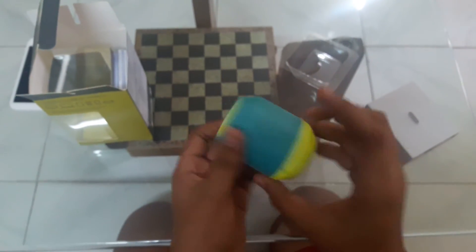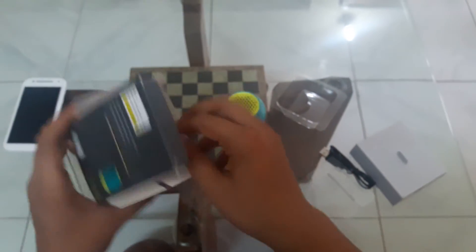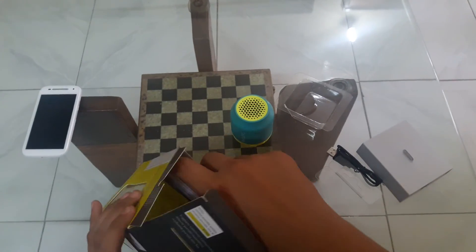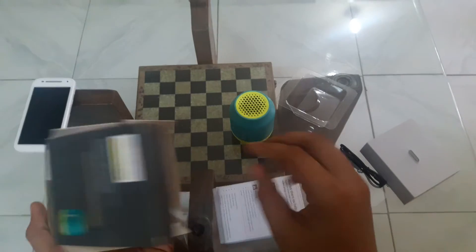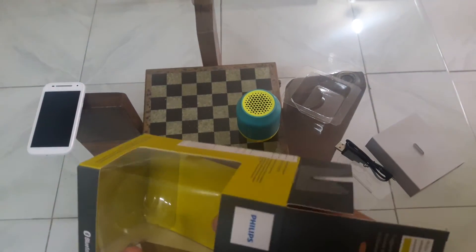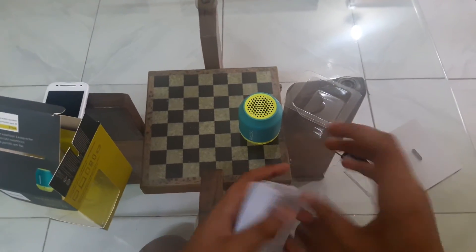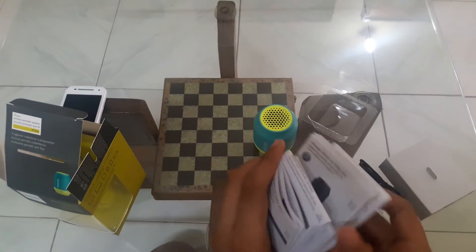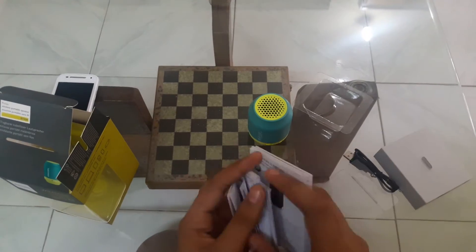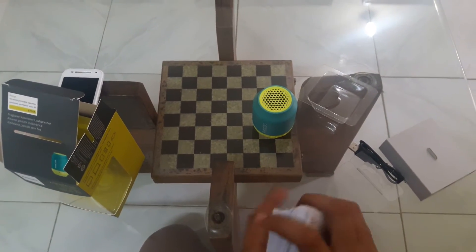Let's have a look at the little speaker, and we also have a lot of paperwork — actually not some, a lot of paperwork for this small device.